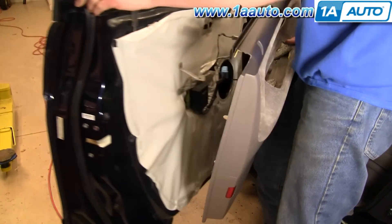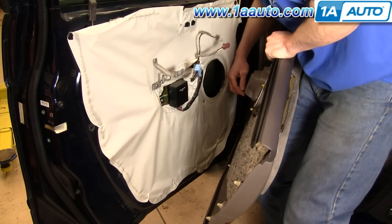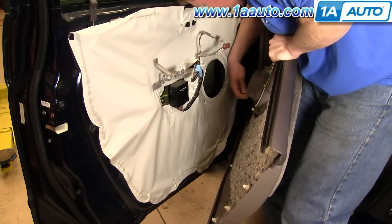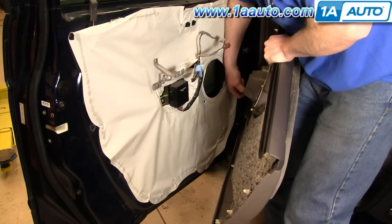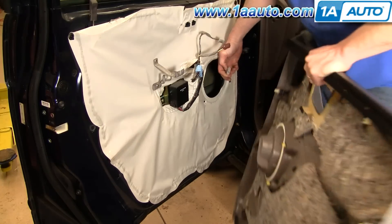Off. Then your speaker is connected right down here. There are two tabs on each side — just squeeze the connector and pull it off.